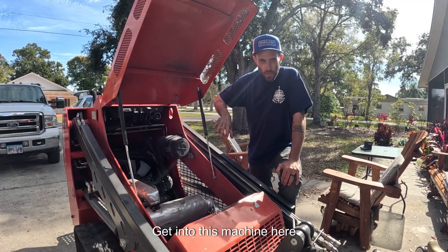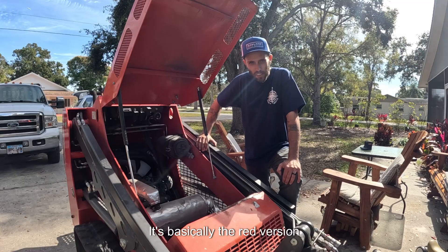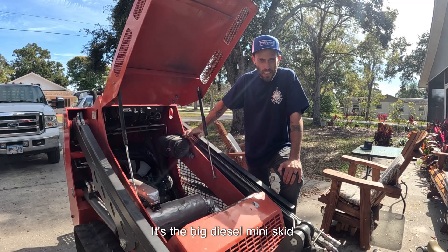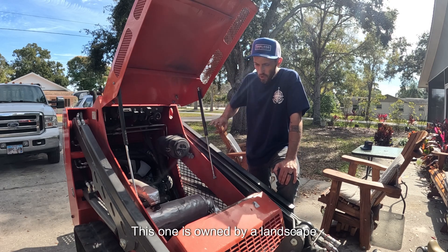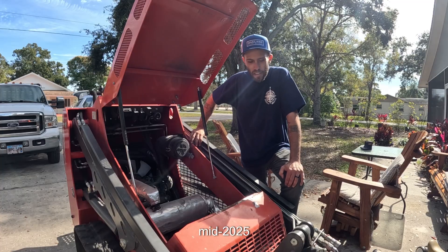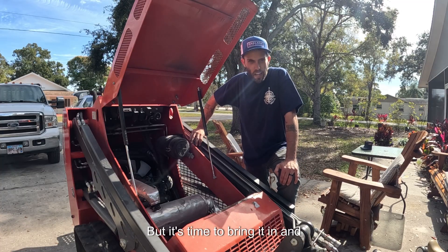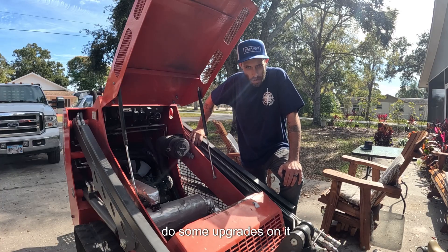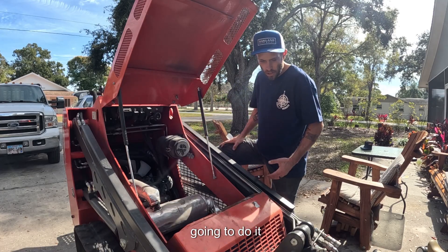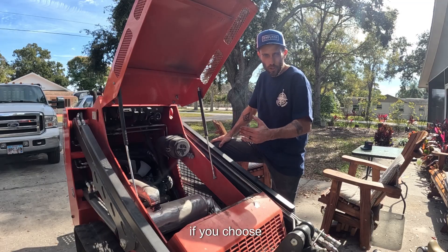So what we're going to do today, we're going to get into this machine here. This is the HY680C — it's basically the red version of the LHY680. It's the big diesel mini skid with the Kubota and all that stuff. This one is owned by a landscape company. They purchased it off me in mid-2025, and they've used it. They love it. It's made them a ton of money, but it's time to bring it in and do some service and upgrades on it. We're going to talk about what we're going to do and talk about a couple things you can do to really take your machine to the next level if you choose.